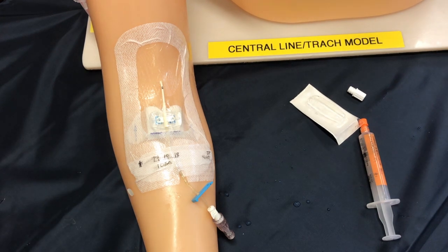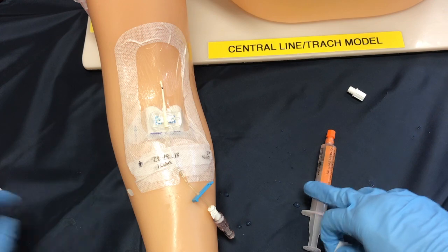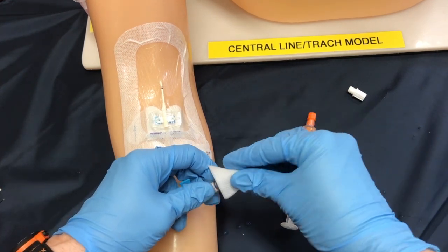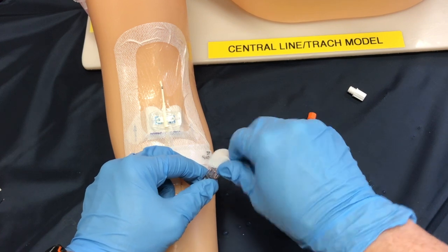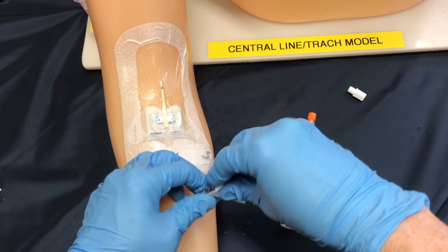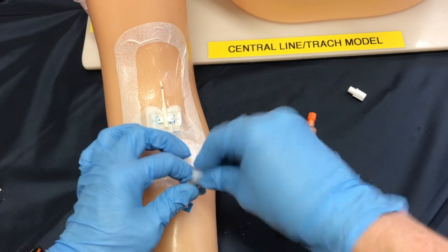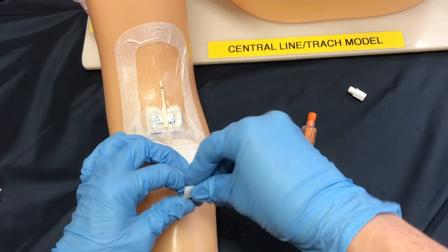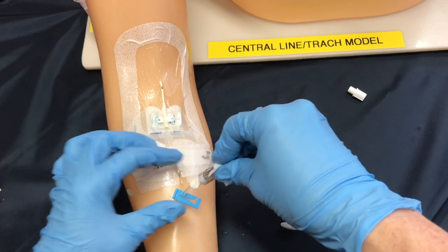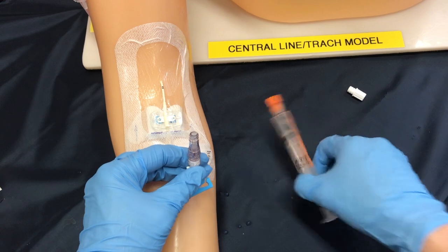There's still one more step — we need to lock the line to make sure it doesn't clot. So again a 15-second scrub is needed here even though we have just put on a brand new cap. Every time we access we need to clean to prevent contamination into the bloodstream, because this PICC line is actually sitting in the superior vena cava just as it enters into your heart. When this 15-second scrub is done, we're going to let it air dry and then get our sodium citrate or heparin prepared.